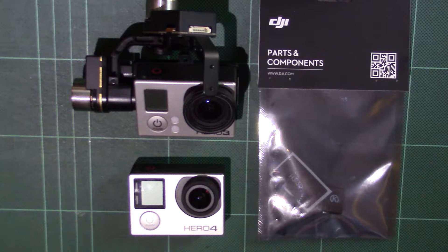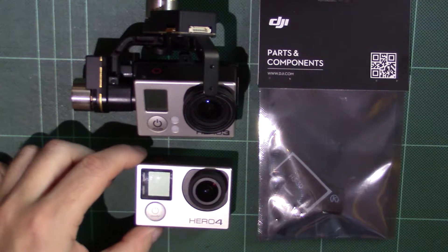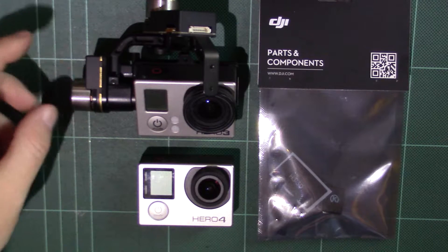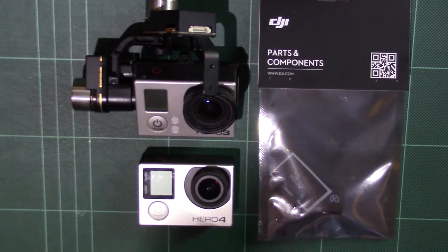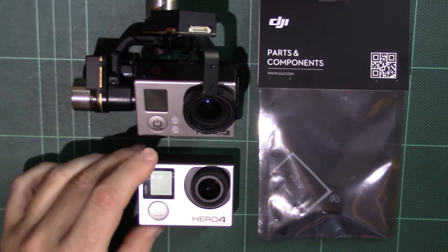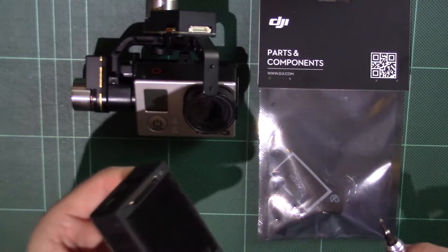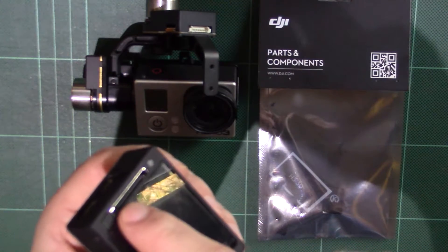Hi guys. In this video I'm going to be dealing with a little issue that's come up now that the GoPro Hero 4 has come out, for all those people who have got themselves the original DJI H3 2D gimbal. The problem is the gimbal itself works, it functions, the weights are the same, there's no glitching, no issues, and it also connects into the back and powers the camera. The problem is that the pinouts on the Hero 4s — whether silver or black — have changed.